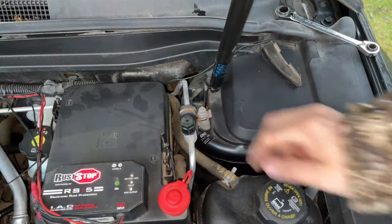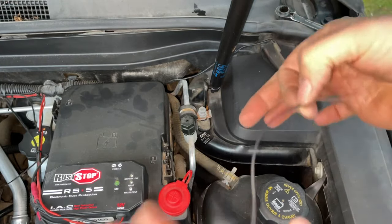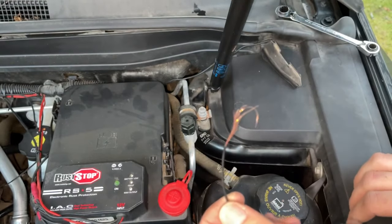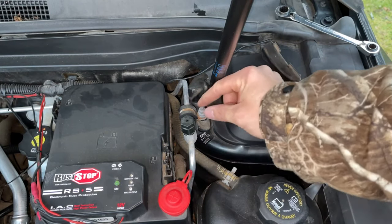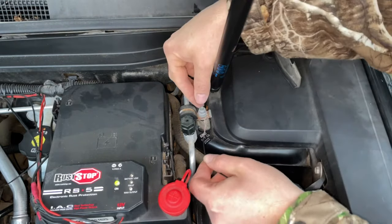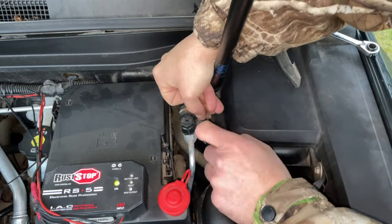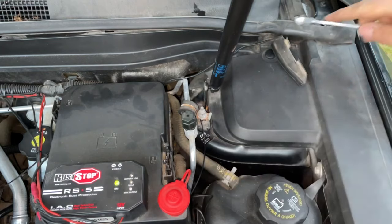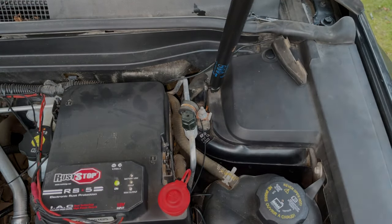On your vehicle the next step is to take your black wire on the end of your LED strip and attach it to an unpainted bolt on the frame of your vehicle. On my specific vehicle it actually has a specific ground point here. I've gone ahead and loosened this bolt and we're just going to thread it underneath and tighten it back down. With that in place nice and snug it is now grounded, so we're going to go ahead and wire it into our fuse box.